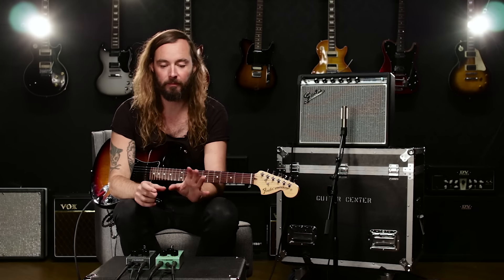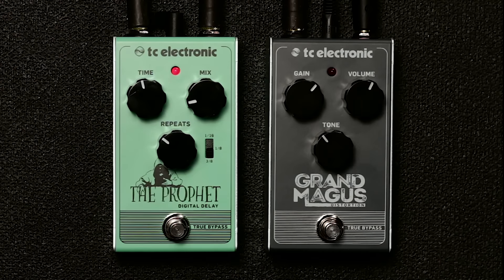Here's an example of a great solo sound. I've dialed in the delay to have around 400 to 500 milliseconds with just two or three repeats and the mix brought down a bit, and then we added the Grand Mega Distortion to bring all the drive to the sound.